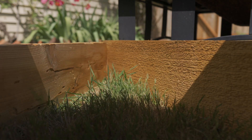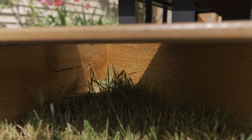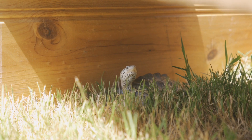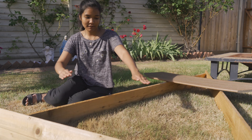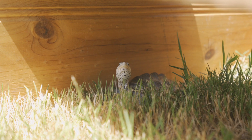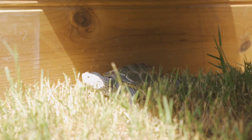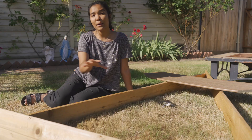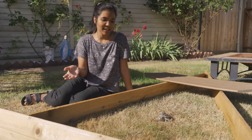That last board is the one that's going to go on top. The purpose of this last board is to make a little shaded area where the turtle can get out of the sun if it wants to. Depending on the time of day, your perimeter may not cast shadows like they are right now. If the sun is higher in the sky and you're taking your turtle out, you want to make sure that they always have the opportunity to get out of the sun and regulate their body temperature — that's super important.